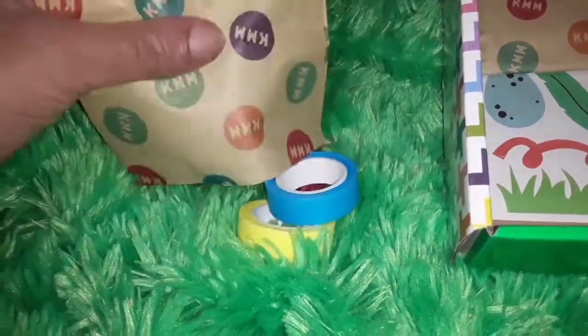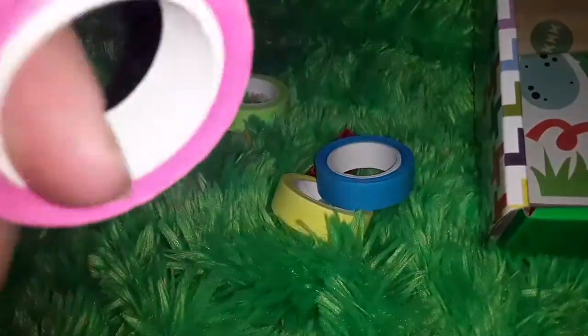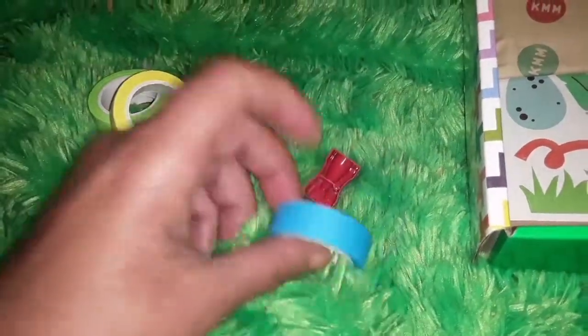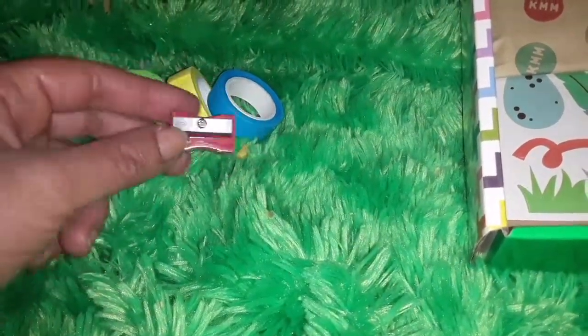Also in here were the paper tapes. So you get a pink — and it actually is paper, not like that rubbery plastic — green, yellow, and blue. And then you get this little tiny red sharpener, so that's cool.